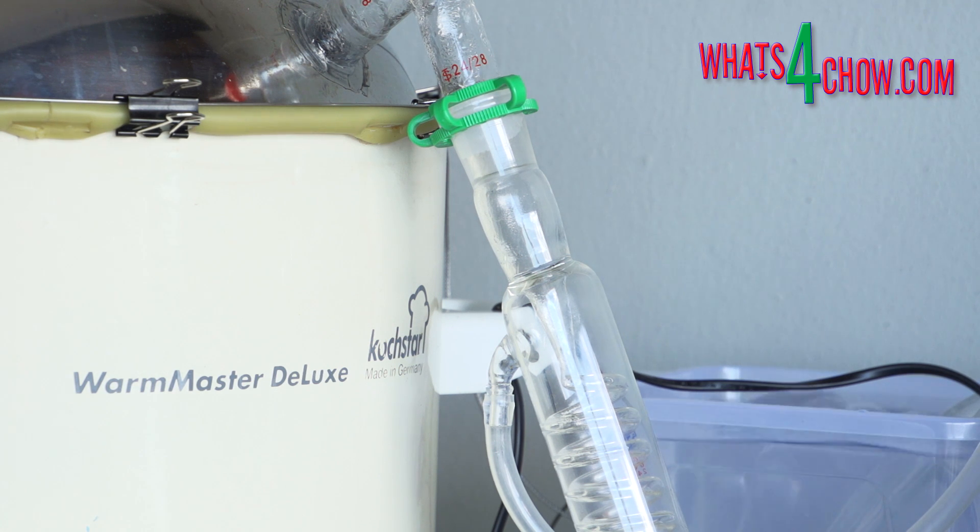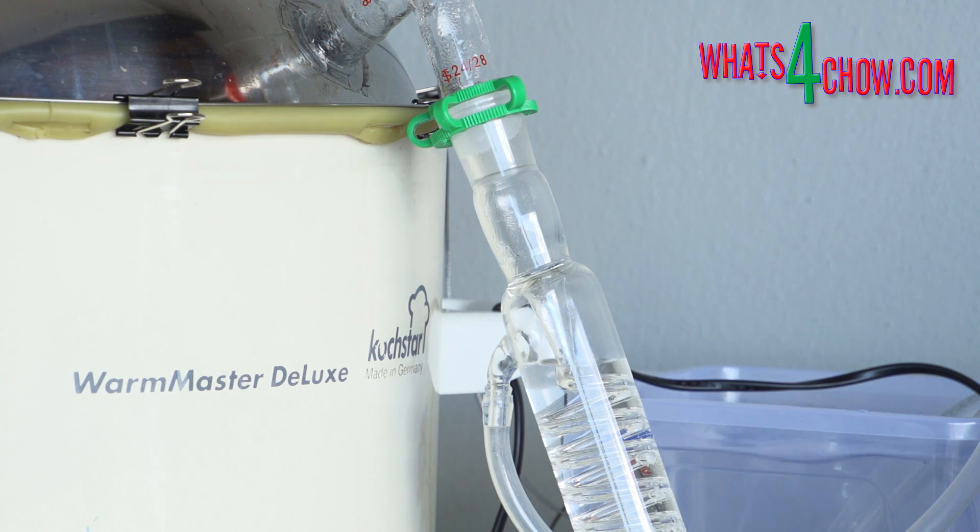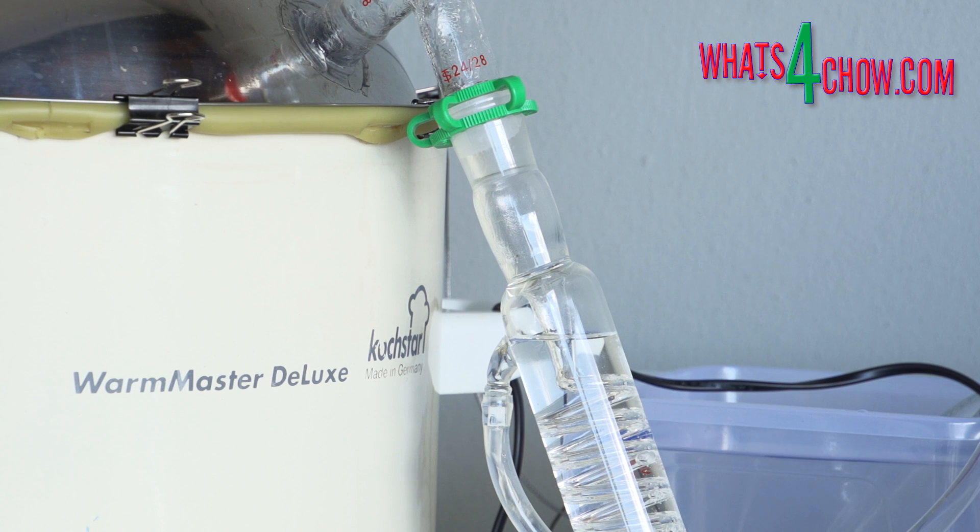If you have followed this series you'll remember that sugar wash does not produce methanol and only insignificant quantities of acetones and aldehydes. For this reason, if you're distilling sugar wash the only thing you really need to remove is the foreshot, and even this is not absolutely necessary but it will improve the flavor of your product.